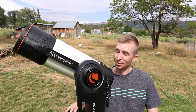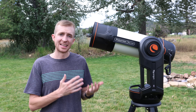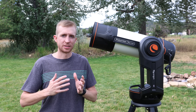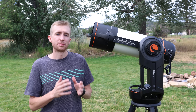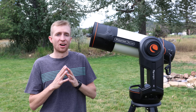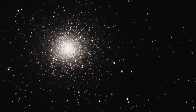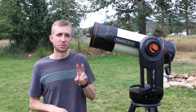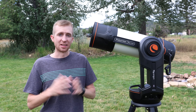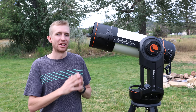I do have a couple of imaging recommendations with the Origin. It's defaulted to take 10 second exposures — I would increase that to 15 seconds. You're going to get a little bit more detail out of the objects, and it will also save you storage space since you're not taking as many images or creating as many files. So 15 seconds is the sweet spot on the Origin. The other tip is I would recommend not imaging at the zenith — if you shoot straight up, I do get some star trails in the image. Those are my two main imaging tips.